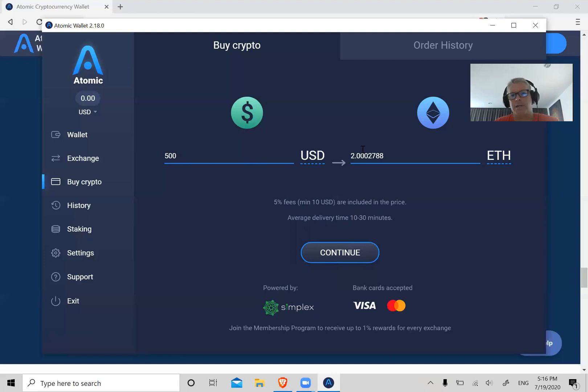Once you put in how much you want to spend and what you want to buy, click Continue and just follow the steps from there. This wallet is not really the best way to on-ramp and buy crypto — it's just there as an option. This wallet shines as a way to securely store your cryptos and for staking purposes.